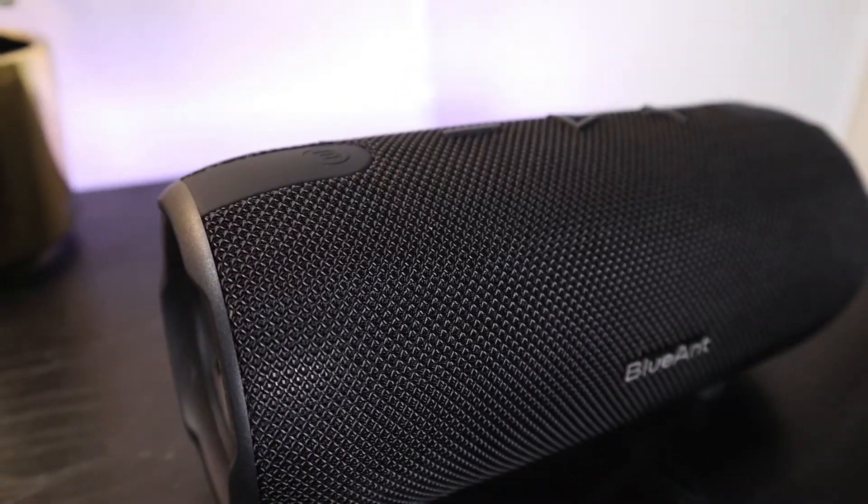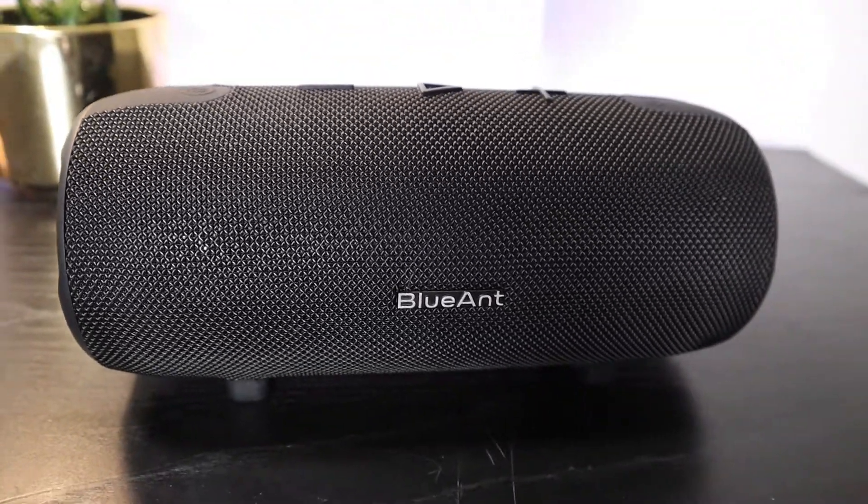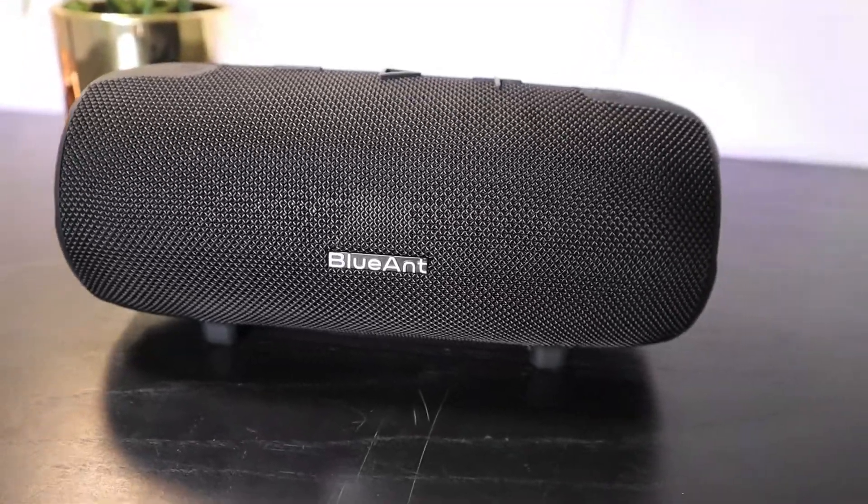Most of the speakers and headphones that I've tested — if you don't use them for a while they tend to turn themselves off to conserve the battery. Unfortunately that wasn't the case with this one. If I left it on, I'd come back the next day with much less battery than before or just a flat battery.